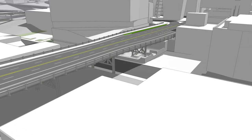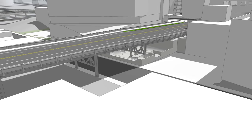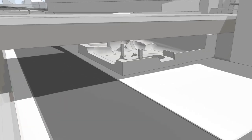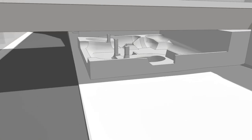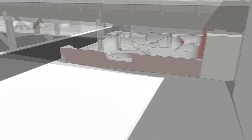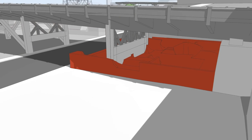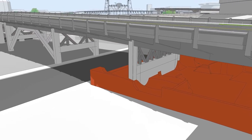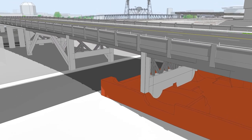The Burnside Skate Park was built around support columns under the east side approach to the bridge. The three replacement options wouldn't need columns in this area, allowing the skate park to remain intact and usable after construction. By contrast, the retrofit option involves replacing or reinforcing all the existing columns and would require demolition of the skate park.